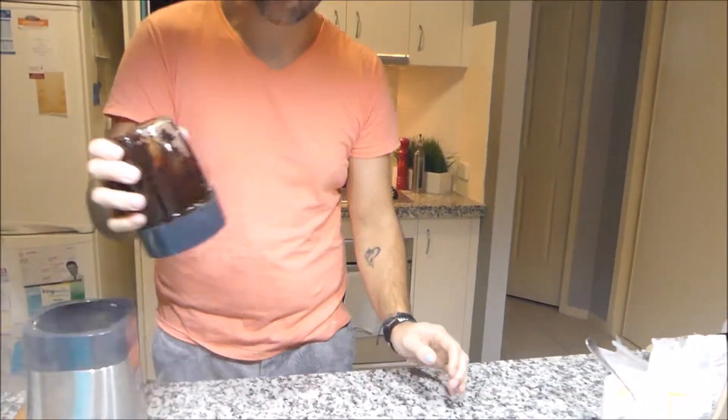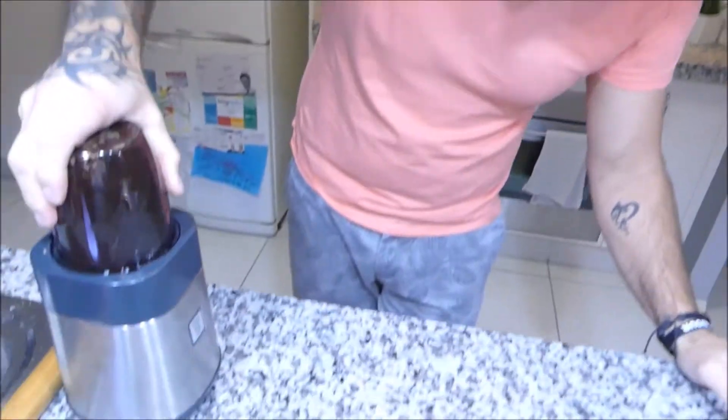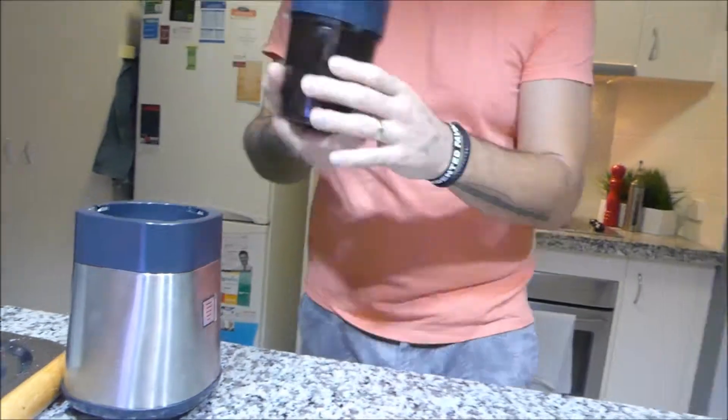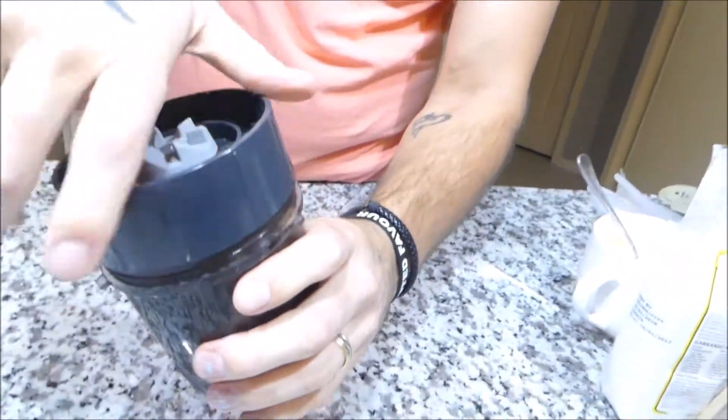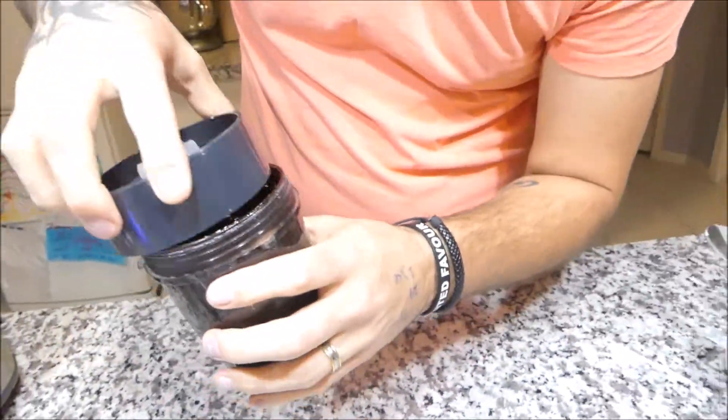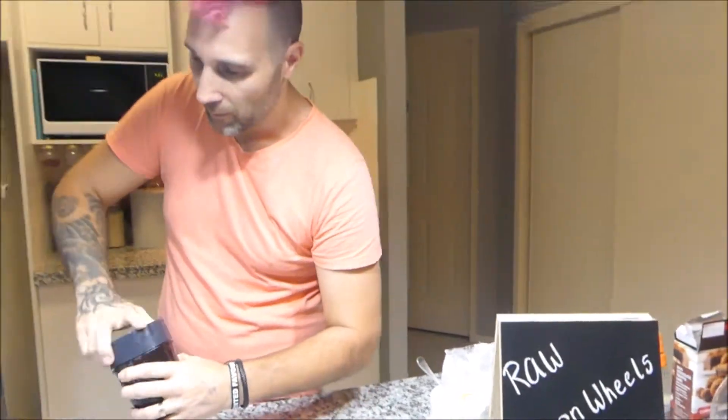And what I'm going to do, because it's quite powerful, I'm just going to pulsate it. Sometimes when your coconut oil is a bit warm, it will split, so let's see how we go. That's perfect — exactly what we want. So now we're going to bring out the biscuits that have been in the fridge for 10 minutes and start assembling them.